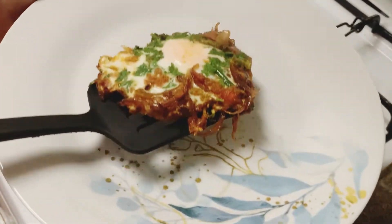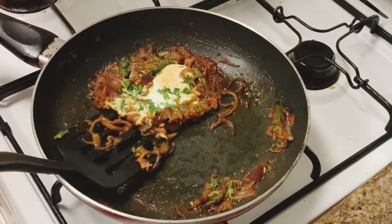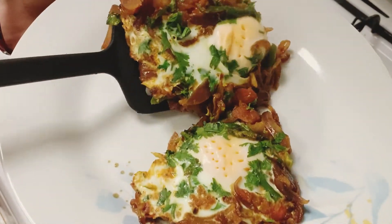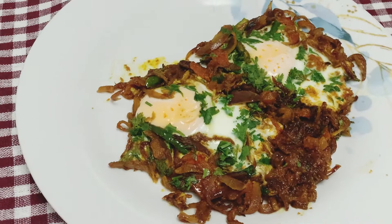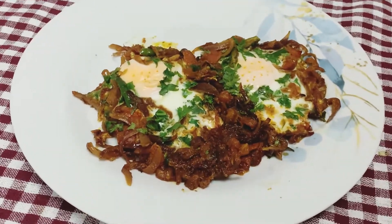Friends, if you eat egg masala, please try something today. Can you guess what it's called? It's called Half-Fried Egg Masala. Before starting the recipe, if you haven't subscribed to my channel, please subscribe and press the bell icon. Let's start the recipe.